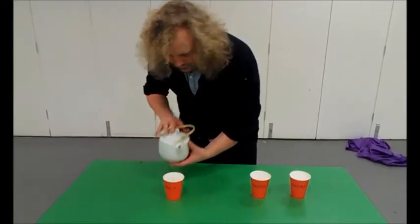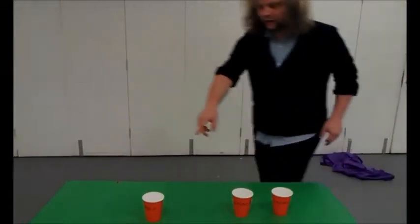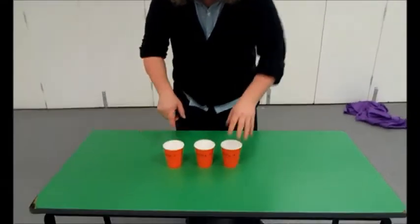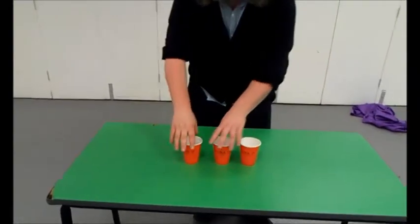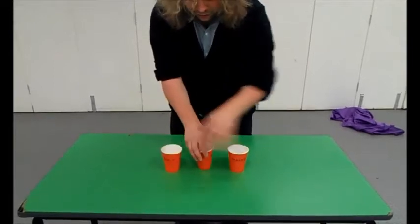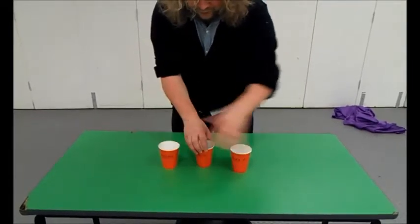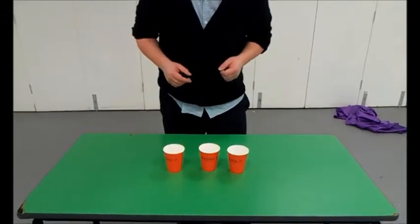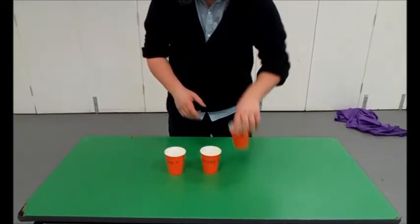Here we go. Wonderful. You saw me put the water into that cup. Keep your eye on the water. Have you still got it? Which one's got the water? If you've chosen that one, you're absolutely right.